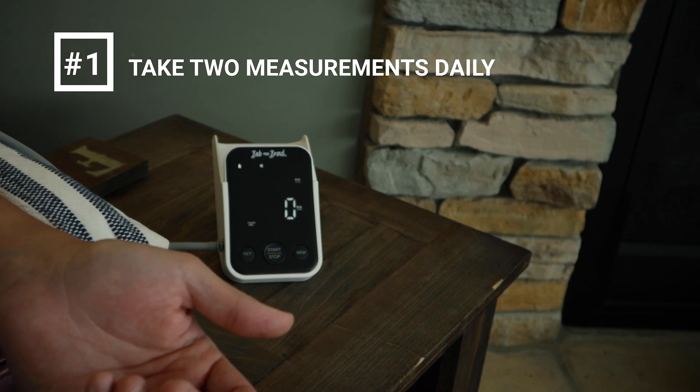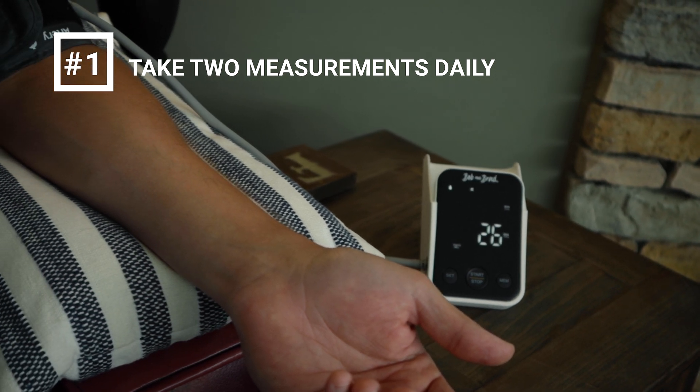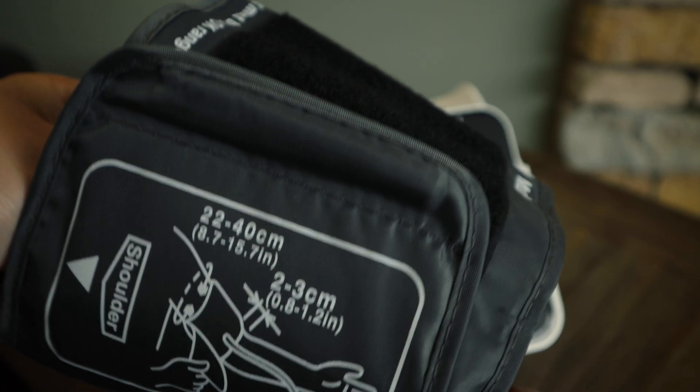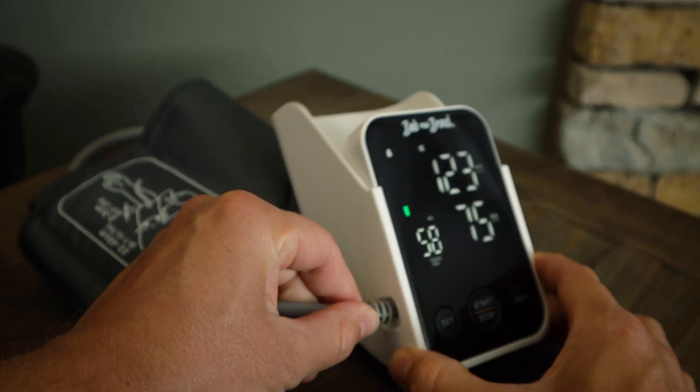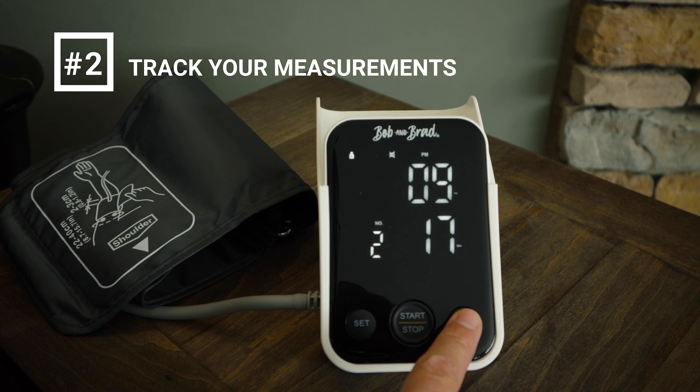Here are a few tips for taking your blood pressure. Number one: it's a good idea to take two measurements — one in the morning and one at night — at the same time and the same place. If you get a reading that's really off, check to make sure your cuff is attached to your arm correctly, then wait a couple of minutes and recheck. Number two: keep a log of all your readings and bring it along with the blood pressure monitor to your next doctor's appointment.